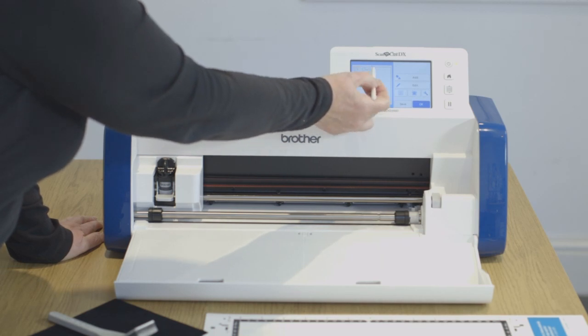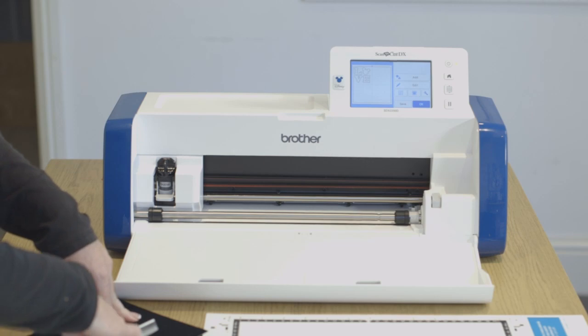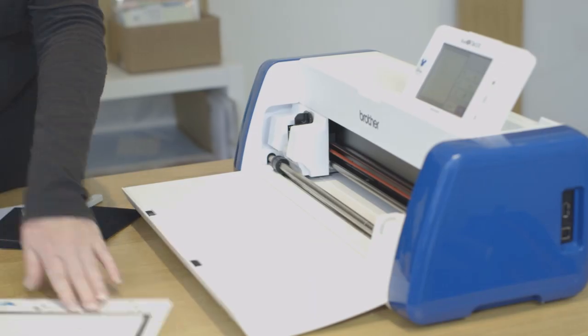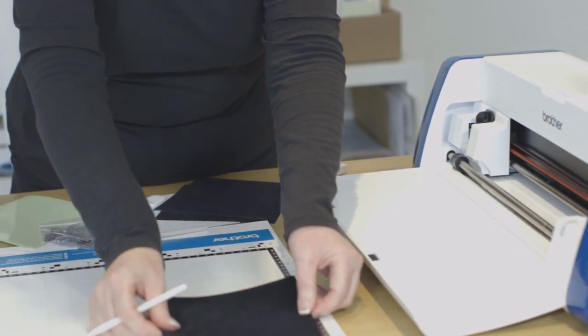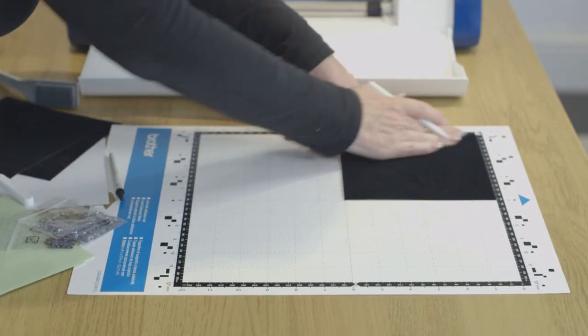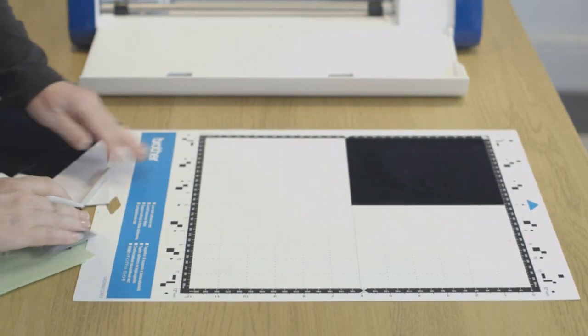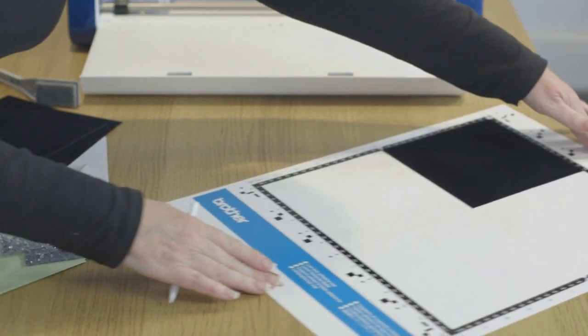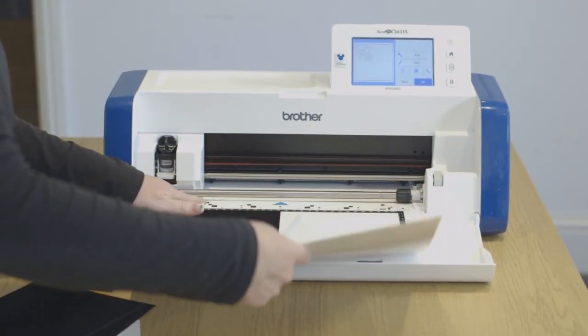The design is placed in the top left-hand corner of my mat, so that is how I'm going to position this cutting material. I'm just going to gently rub that down, make sure it's fully stuck and load the mat into the machine.